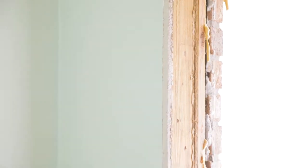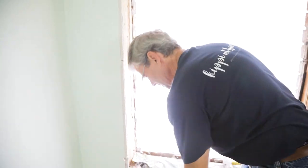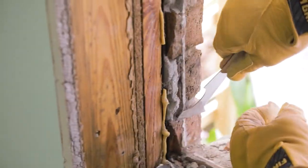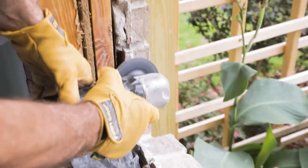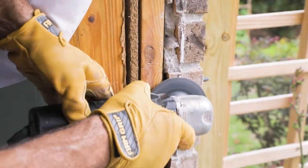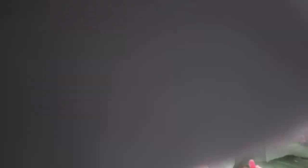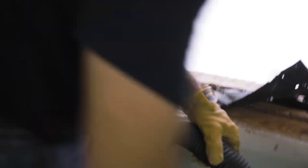You have to have a clean, smooth surface to slide the new window in. Remove all the extra edges and anything that would impede you getting the new window in. I use the 5-in-1 tool to remove the extra caulk sealant all around the brick edge. And then the final cleanup, I use an angle grinder with a masonry disc to grind off and smooth the surface and feather it back a little bit. This will make the installation of the new window a little bit easier.